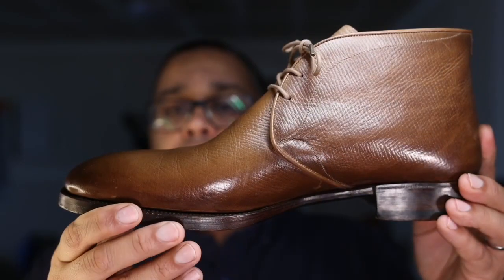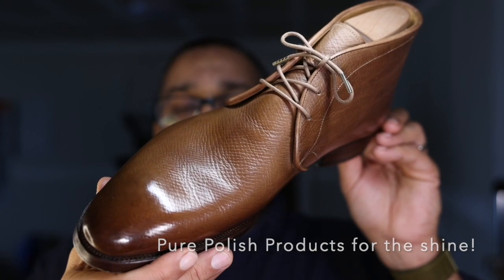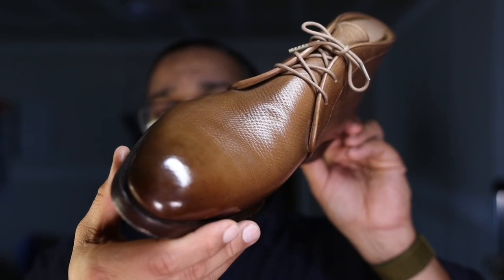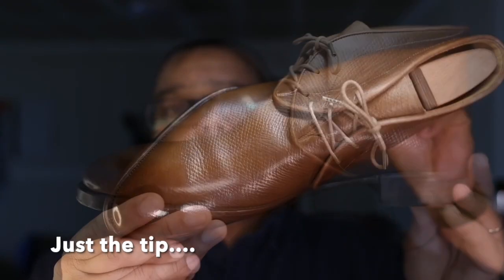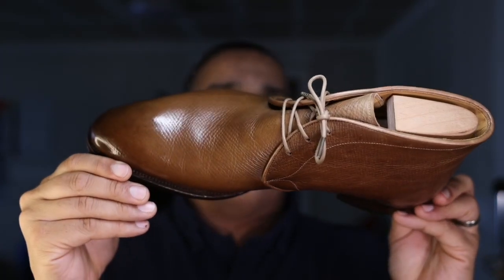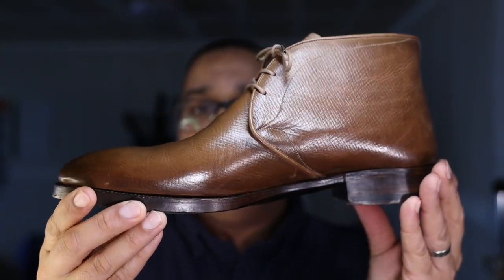Before I go further, this shoe was polished using a cleaner and conditioner from Pure Polish products, along with their cream and wax polishes, as well as a little bit of high shine polish on the tip of the shoes. If you're interested in getting the most out of your shoes, think about cleaning, conditioning, waxing, and polishing your own shoes.